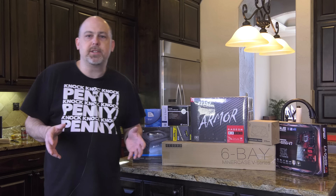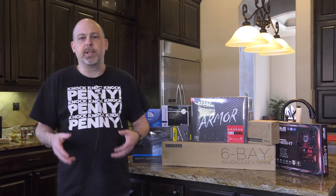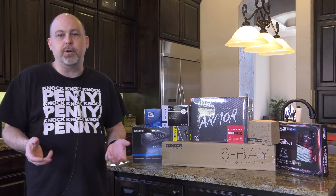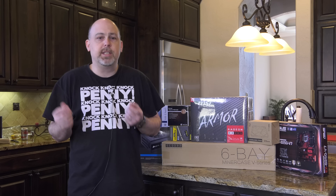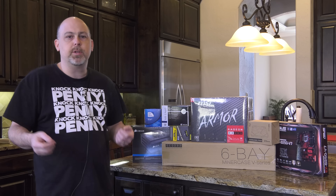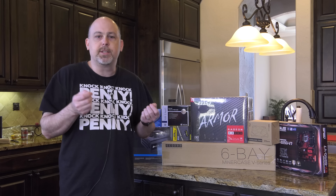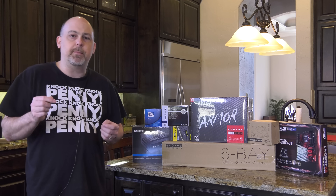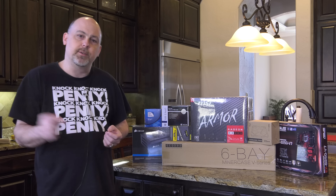So in my last video, I gave you guys a tour of a mining PC that I built, and a lot of you commented and said you wished I had done a build video rather than a tour. So today, we're going to build a second PC with some similar components and some that are different, and we'll talk about those as we go through them. We're going to start by building the MinerCase V3. So let's get started.